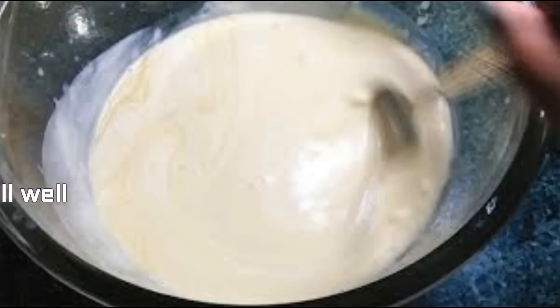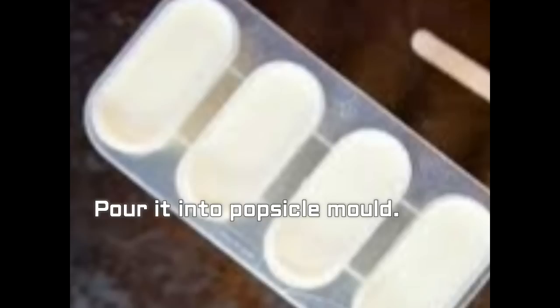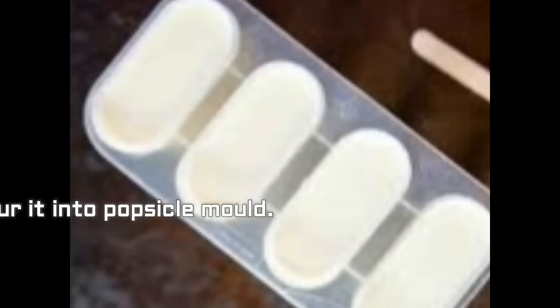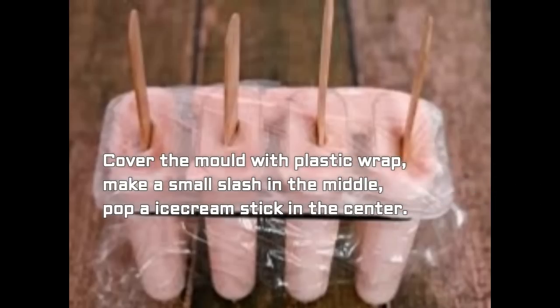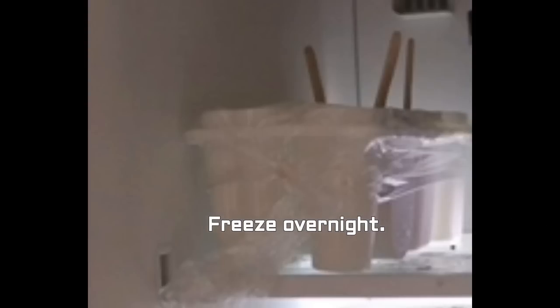That's it! Now take your popsicle mold and pour this milk mixture into the popsicle molds like this. Cover the mold with plastic wrap and make a small slash in the middle, then pop an ice cream stick in the center. After that, freeze the popsicle molds overnight in the fridge.